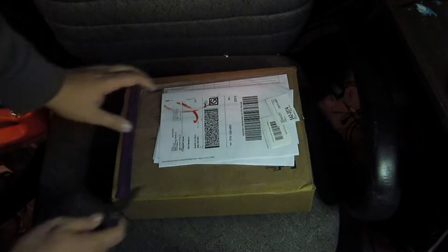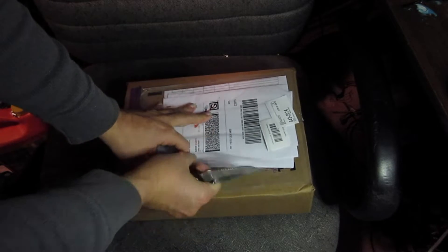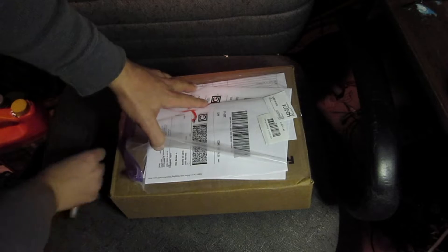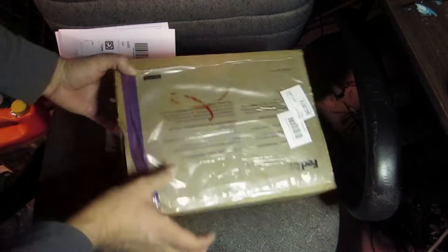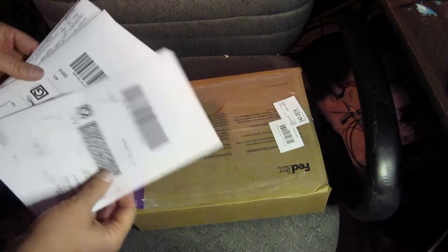It looks like it finally arrived. I just wanted to thank one of my viewers who suggested, while I was doing some fusion experiments, that the problem is the electromagnetic waves interfere with very sensitive recoil neutron detectors, and they suggested getting detectors that are completely passive.